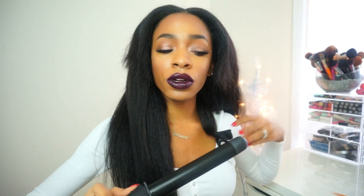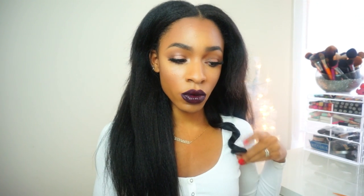Once you're done with your curl, you're going to pin it. What you would do is take that curl, ball it up like this, and put a pin in it. That's if you want the curl to be super tight. I don't want my curls to be super tight, so I'm not going to do that process today — I'm just going to leave it.